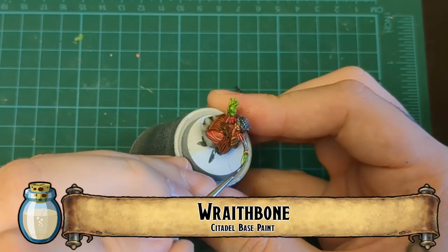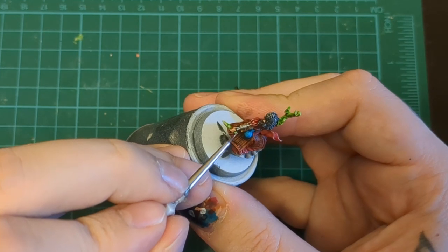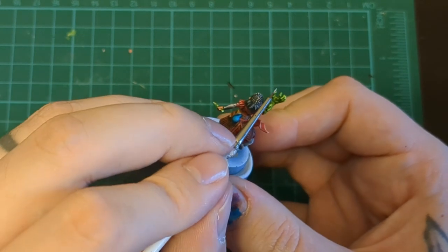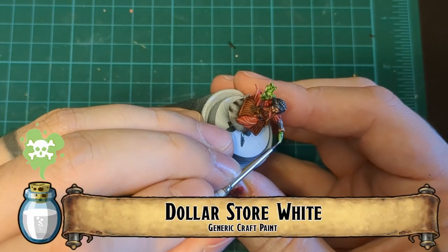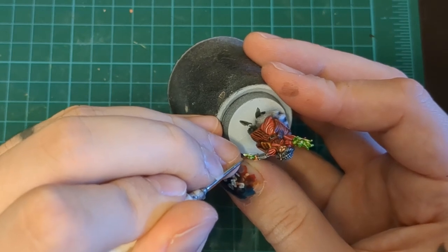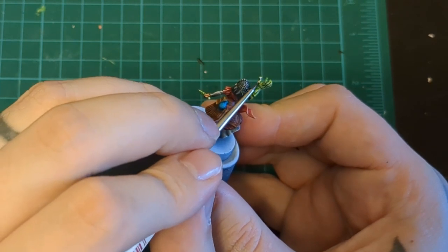Wraithbone — remember this is a crystal dagger, so we're going to use Wraithbone for edge highlighting. I'm not a huge fan of edge highlighting, but in this case it makes a lot of sense: it's crystal, and what better way to make it look jagged and crystalline. Just do some little dabs and dips on the hand — you don't have to be too neat; you could even drag the brush across for some rough dry brushing. Then coming in with the dollar store white to make those little cracks and edge highlights pop even more and make that glowy green hand stand out.